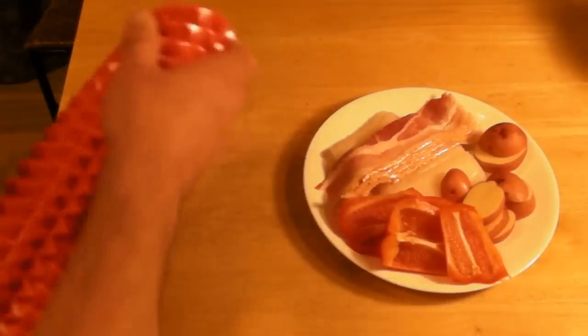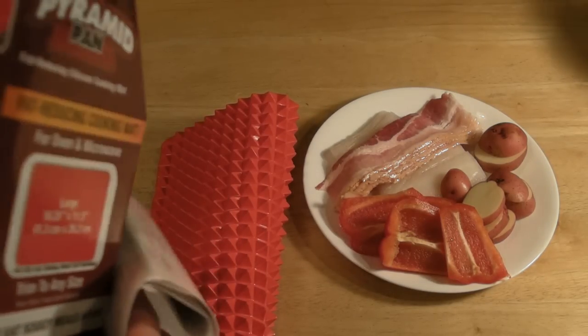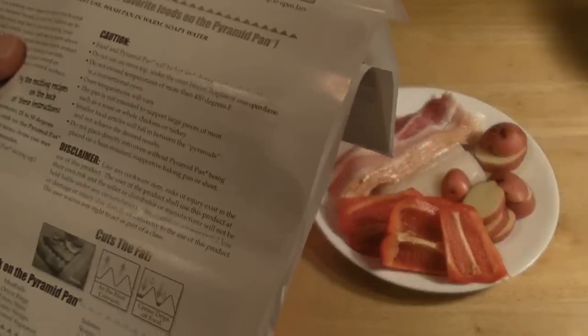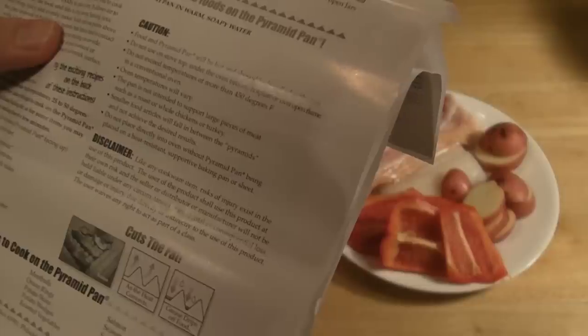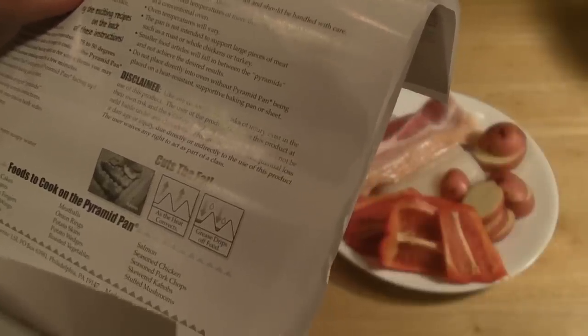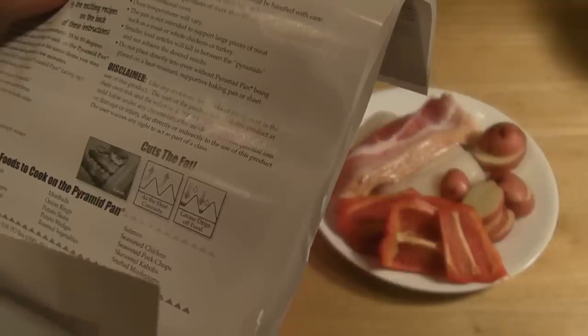So I'm going to open up the box. Here's the mat. Let's see what the highest temperature you can cook this in — here's the instruction booklet. So I always like to read the cautions. Food in a Pyramid Pan will be hot and should be handled with care. Do not use on stove top, under the broiler, hot plate, or open flame. Do not exceed temperatures of more than 450 degrees in a conventional oven. Oven temperatures will vary. The pan is not intended to support large pieces of meat such as roast or whole chickens or turkey. Smaller food articles will fall in between the pyramids and not achieve the desired results.